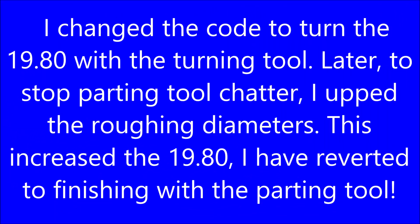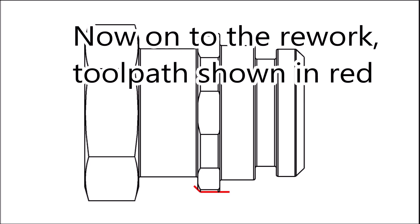I then made changes which upset that and I didn't pick what was going on. I changed the code to turn the 19.8 with the turning tool, then later to stop the parting tool chattering I upped the roughing diameters - this increased the 19.8. I have now reverted to finishing with the parting tool, and on the rework the tool path is shown in red.